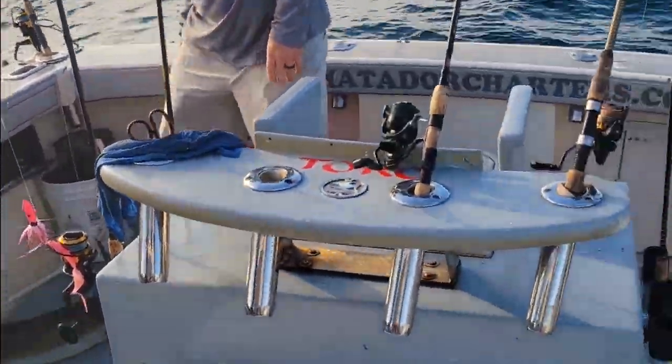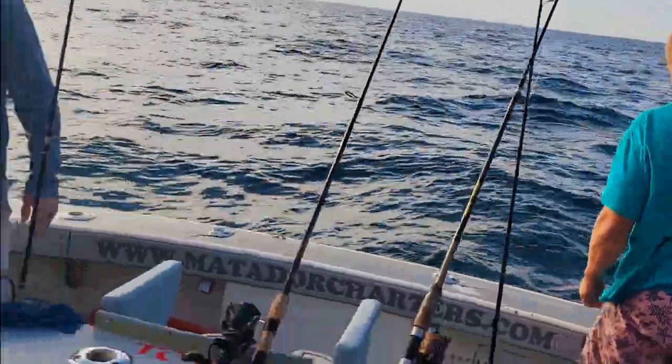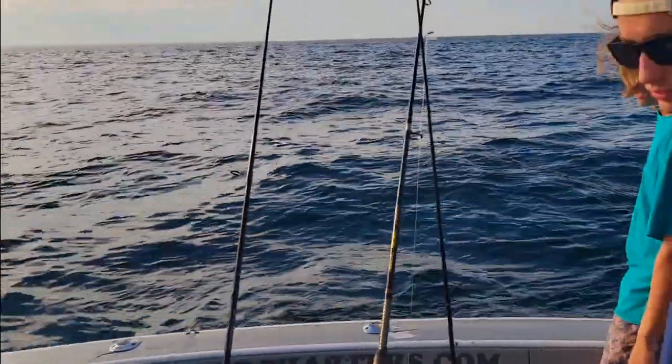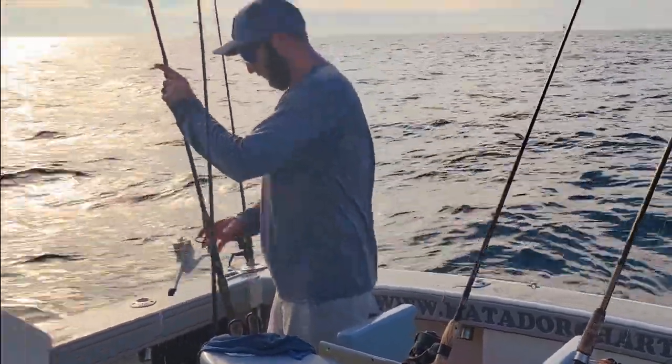We're going to go ahead and take him, then leave our space for one bigger fish. Just hold him at the back of the boat there for a second. That's how you get started, right?